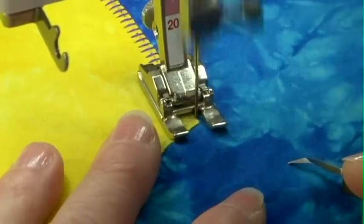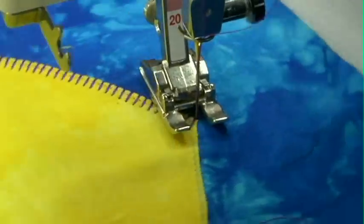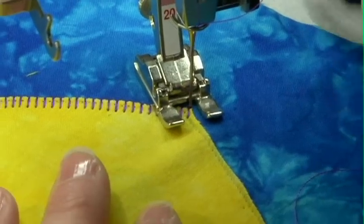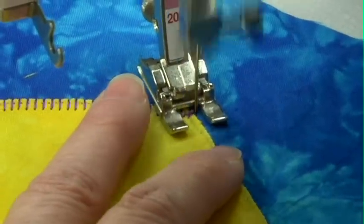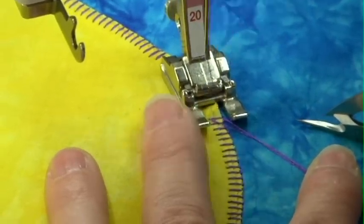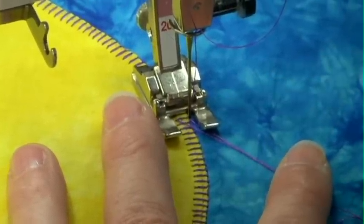Now we're coming to this point. I'm going to do one stitch right there at the end, then I'm going to turn and come back. I will have a little bit of double stitching on this end, but I'm not sure there's any way to avoid that. I'm going to stitch until I come back to my original stitch — I don't want to really go over that, but I want to make sure I'm all the way there, right where that other stitch started.